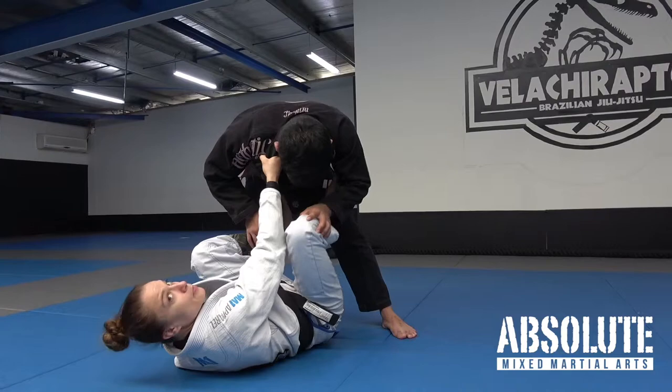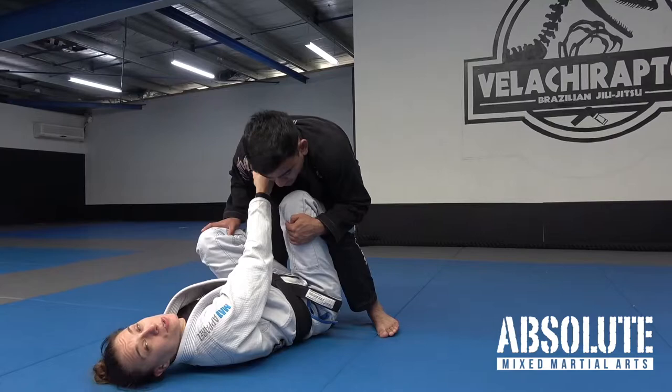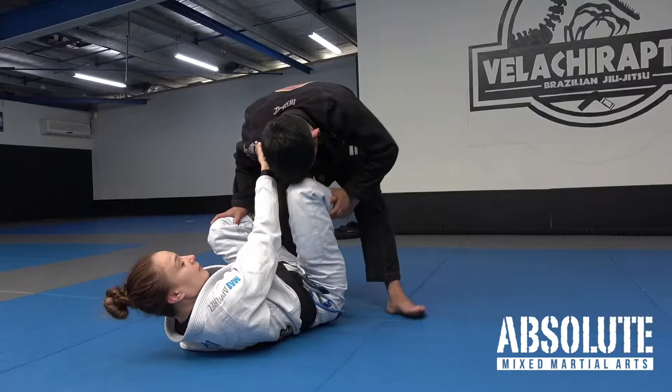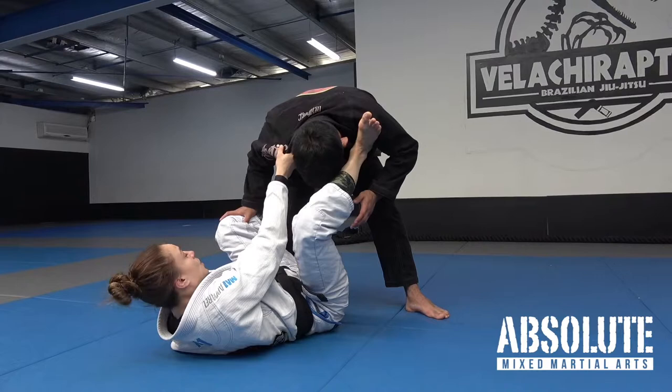It's really important that I don't let Mikhail step over this leg. If he steps over it, it's very hard to do anything — I have to go into recovery mode. So instead, I like to go between putting that foot on the shoulder, the hip, or even the thigh, where I can push Mikhail away and constantly keep it active.